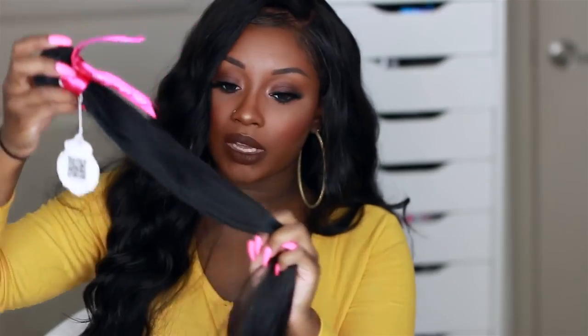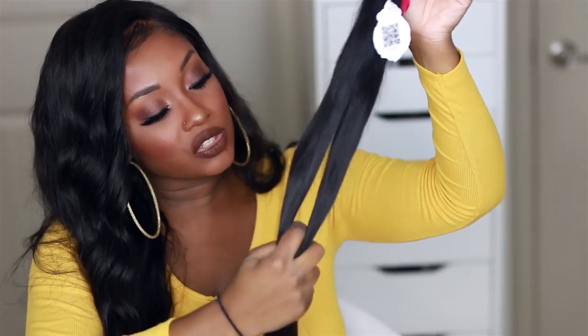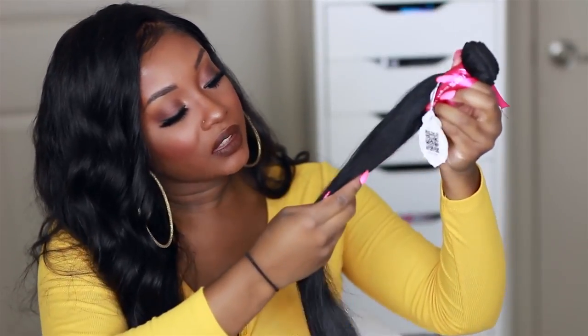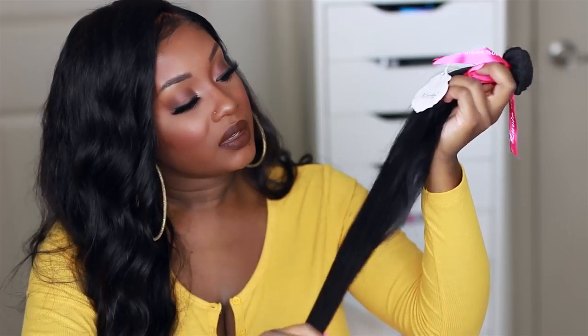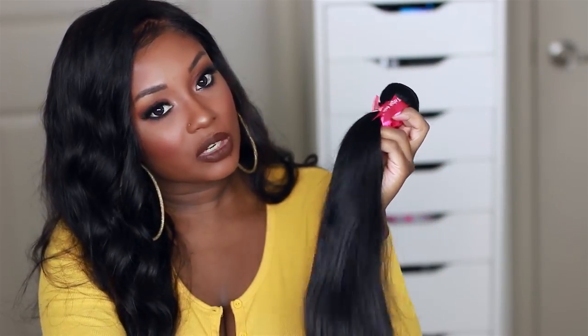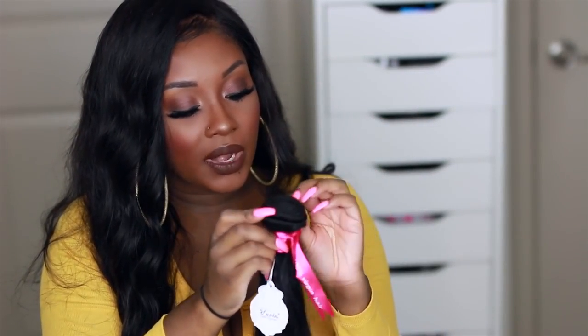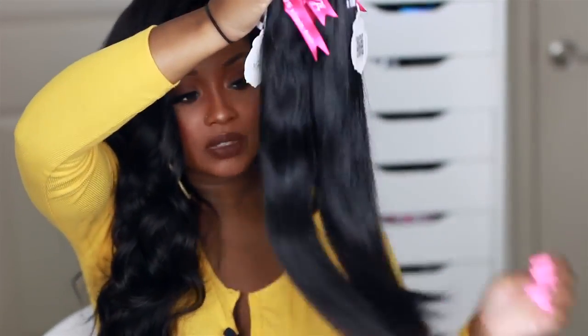Now let's take a look at one of the 18-inch bundles. It feels silky but does have a little texture to it. The color is between a dark brown and a black — so about between a number two and a 1B. I do see slight bearding on the wefts, and it is double wefted. But other than that, the weft construction is really good. Here are all three bundles.